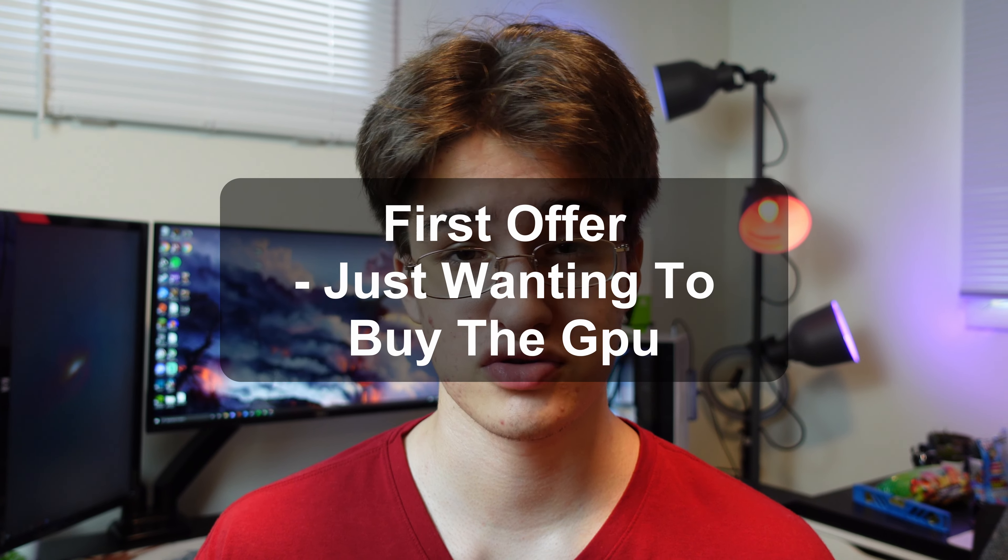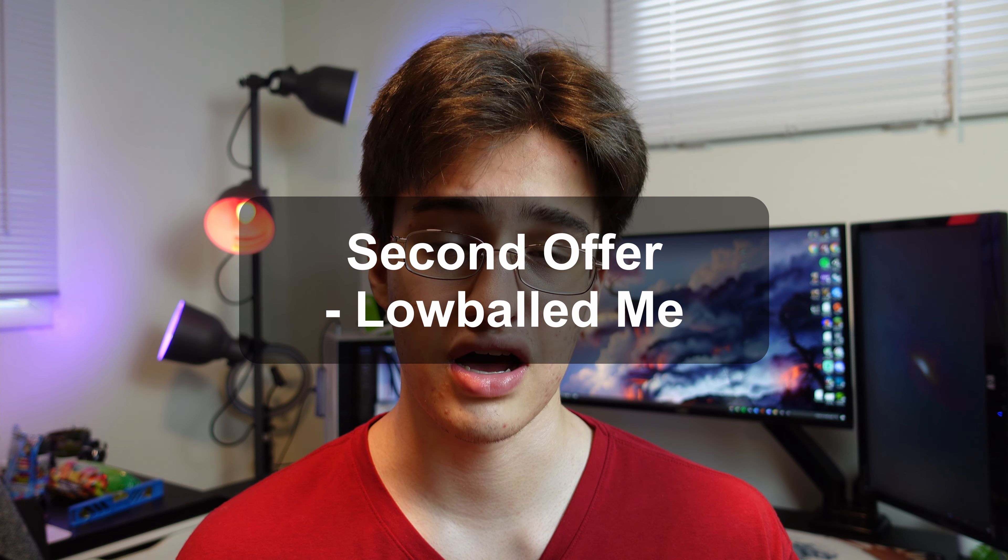Now that I listed it, I put it up at $1,750. I looked up sold listings on eBay and it tallied up to around $1,500, so I went up a little bit because people tend to lowball. It's been roughly about a whole day since I listed it. I've had a couple messages — one guy just wants to buy the GPU, another guy said he wanted to buy the whole computer but could only do $1,300 because he was going to swap out the CPU and motherboard. So it's not looking too good. Hopefully we sell it tomorrow. I'm going to boost the listing so it sits at the top of search results.